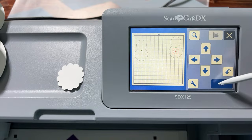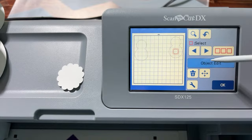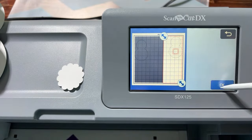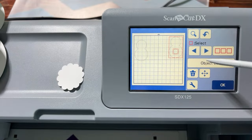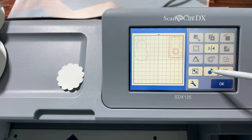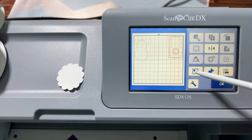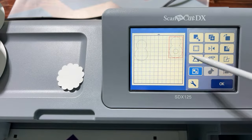Now select those two objects again and go to Object Edit — but don't hit Weld or the little circle will disappear and become part of the bigger shape. Instead use the Group button. The Group button is the one that looks like a circle and a triangle inside a square. Click OK to group them.